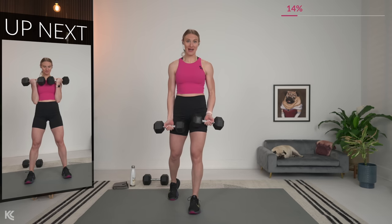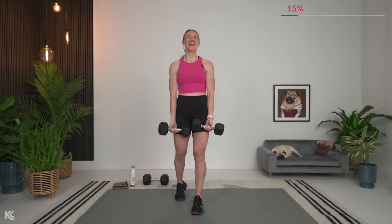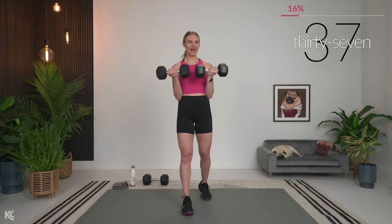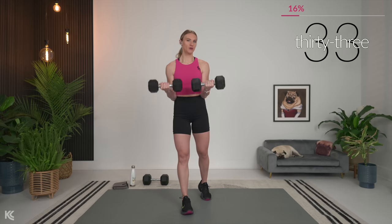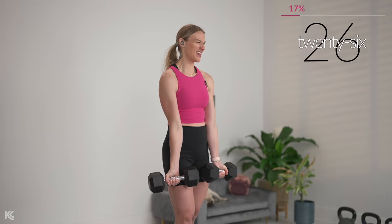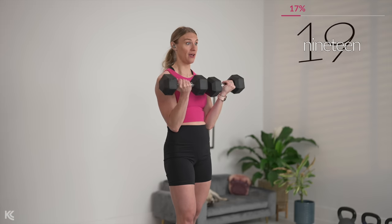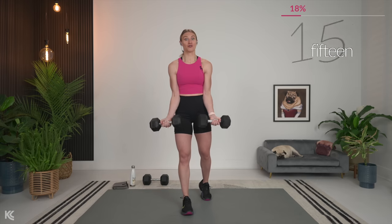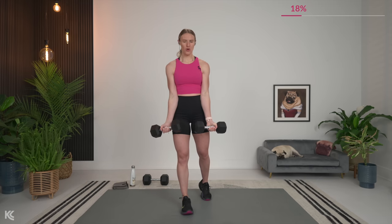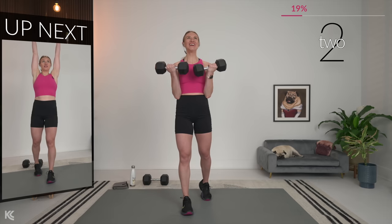This combo — the biceps, triceps, and shoulders — one of my favorite combos to work. I like working arms and shoulders because once you really start to build those muscles, those are three muscle groups that really start to pop out and give you that definition. But I actually like it too because I feel so much stronger in my everyday life, and to me that is the highest priority when it comes to training. So when you train with me, I'm here to help you get stronger in your everyday life, and the definition and all those goodies will just come along with it.